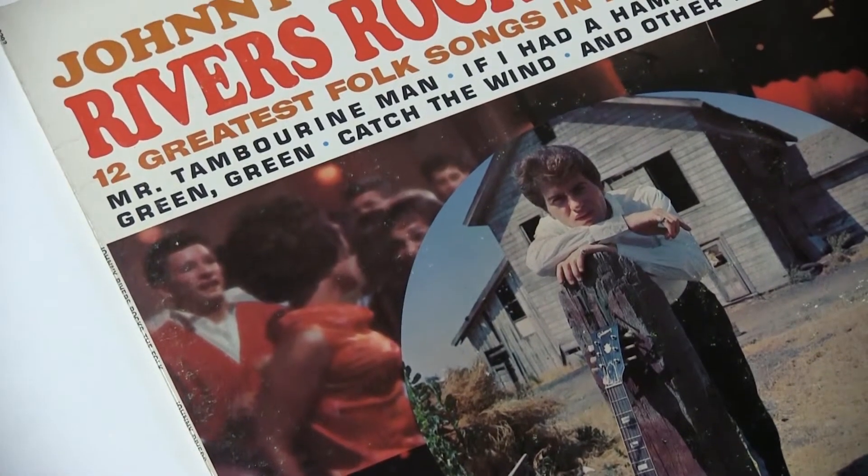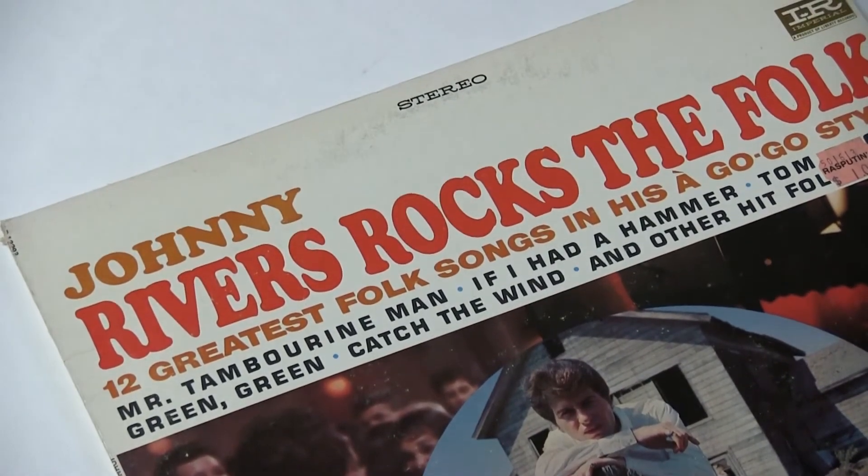Here's another tune — Johnny Rivers' "Summer Rain" — before and after using Click Repair.